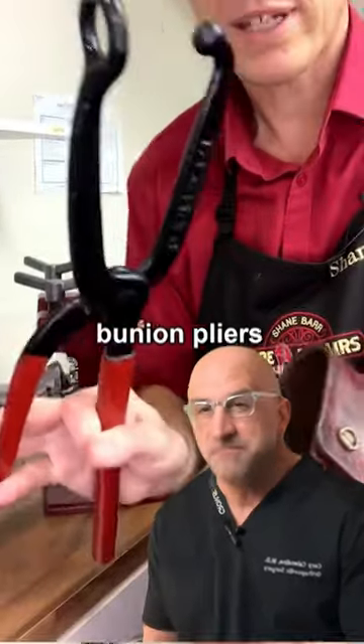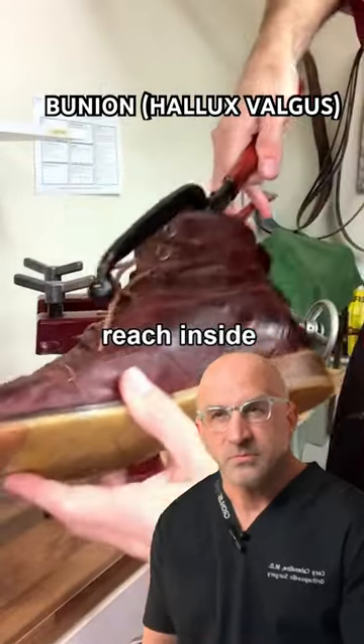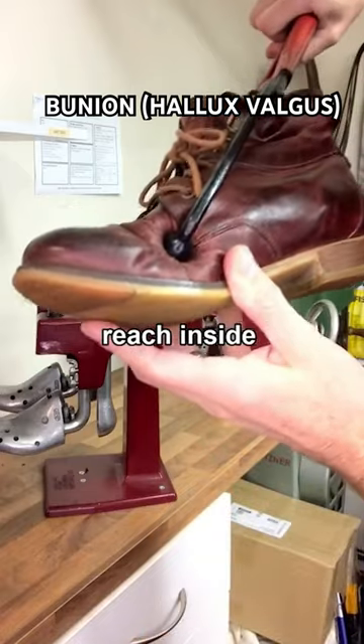This is not a surgical instrument — these are bunion pliers. You reach down inside, squash that area, and it stretches it out.